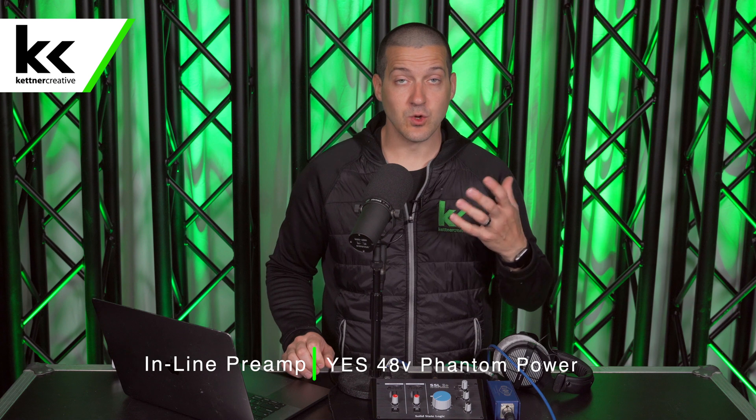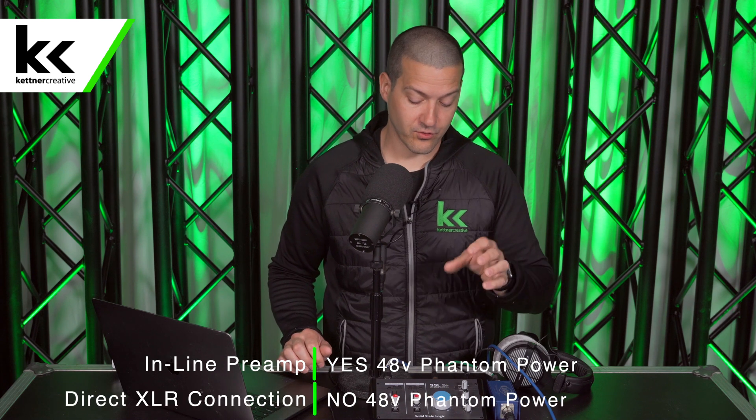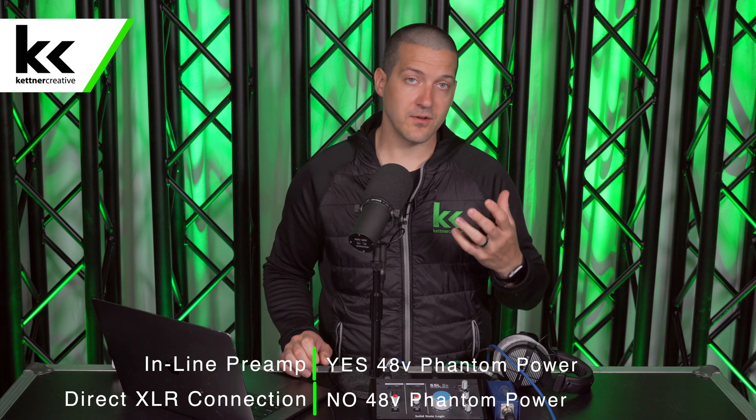So if you are using an inline preamp like a Cloudlifter, you will need phantom power turned on. But if you're connecting the microphone straight to your audio interface, you don't need phantom power. But if it happens to be on, it's very, very unlikely that it will change the sound, improve the sound, or affect the microphone in any way.